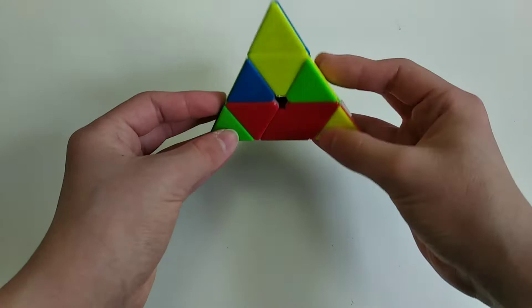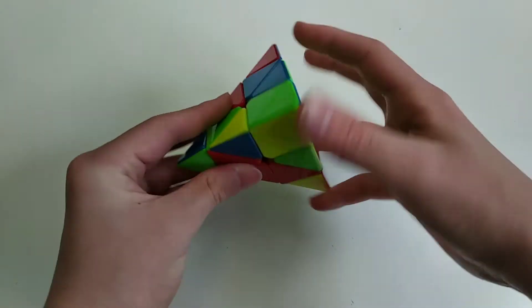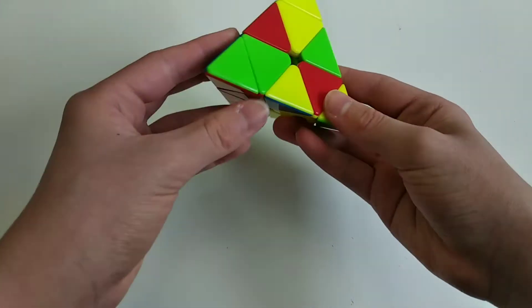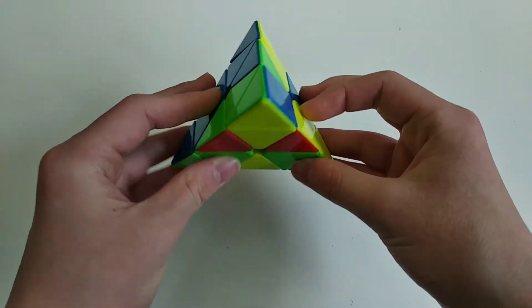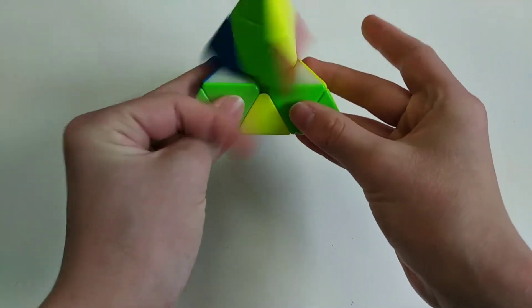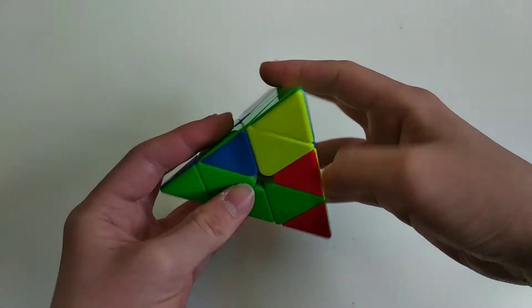Instead what I would have done was do the L and the B tip at the same time like this, then put this in, and then while inserting this center I would have done the R tip like that. Personally here I would have inserted with a sledge, but inserting like this is also fine.